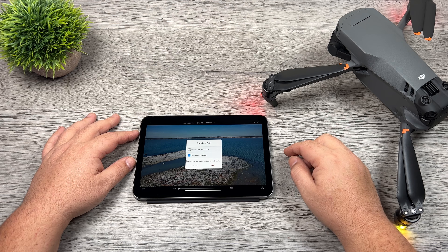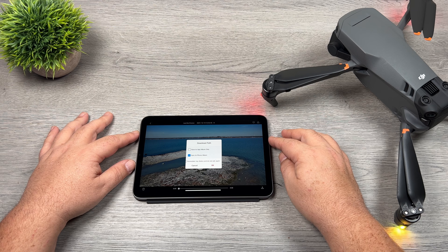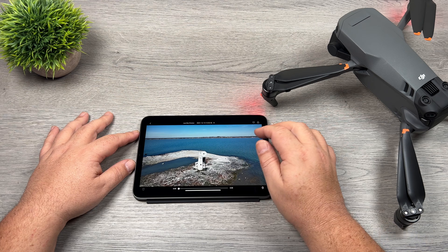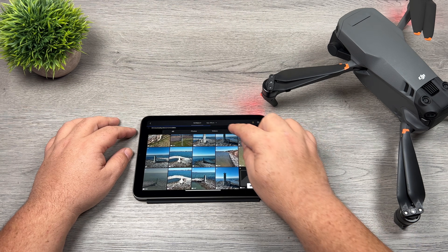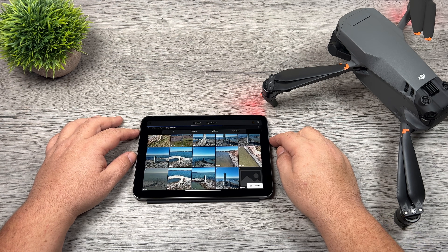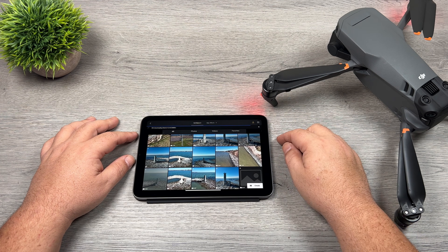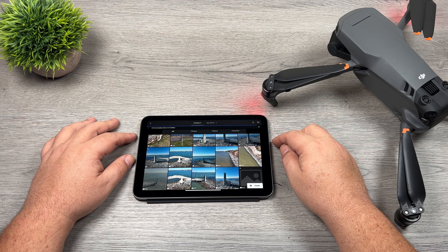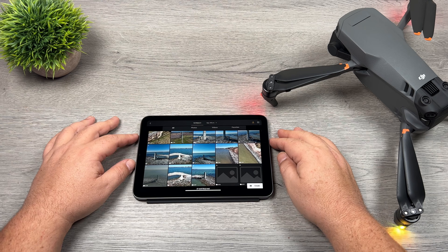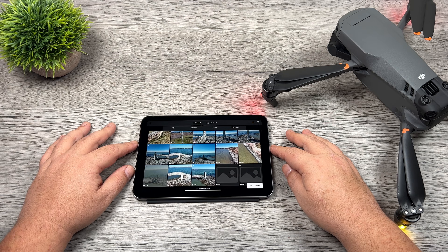Let's go to a 4K file here. All we're going to do is hit the download button and we get a message asking where we want to save it — we can save it to the Fly app or directly to our phone album. If you don't want to get that message every time you can check the box that says 'remember your choice.' I'll hit okay and it's downloading now. Checking the speed, you can see it's downloading at about 43 megabits per second, and I've had it all the way up to about 70. This file is about 4 gigabytes, and as you can see in a matter of about 10 seconds we downloaded that 4 gigabyte file. Over traditional Wi-Fi before this update that would probably take a good 10 minutes or maybe even a little bit longer.